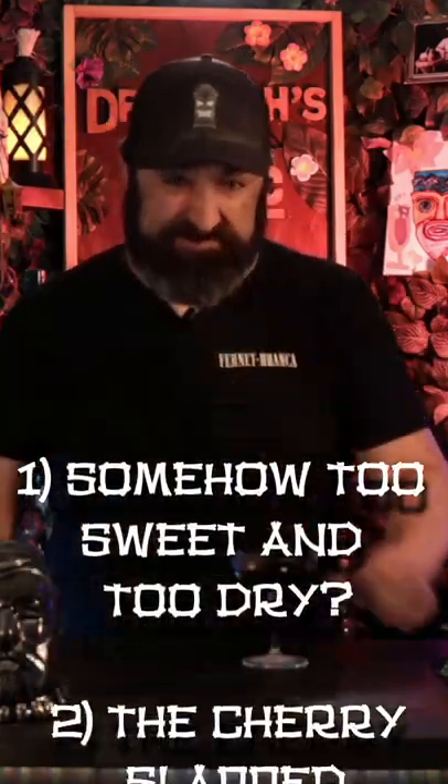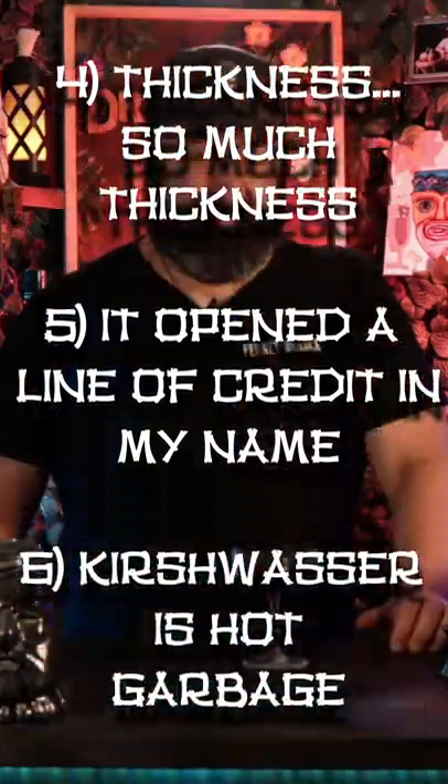Here we go. Here's a variety of problems with this cocktail. It's still in there.